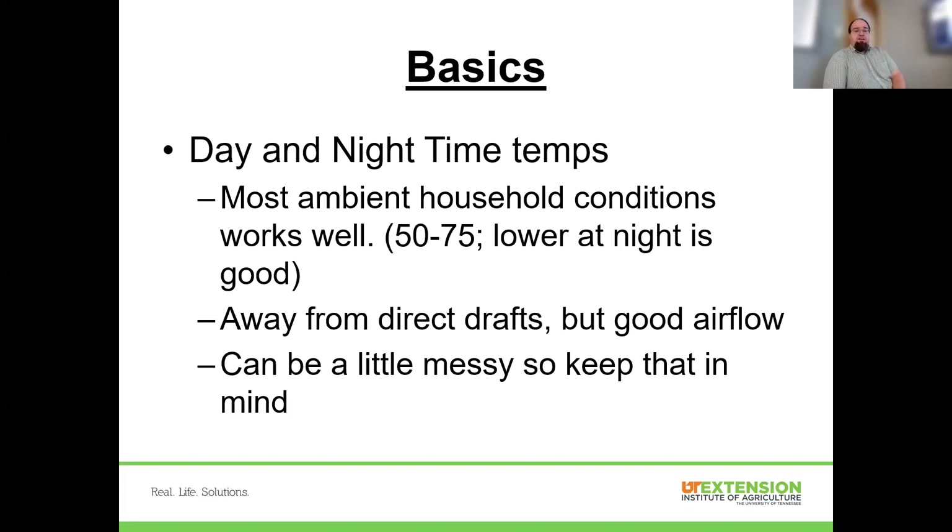We don't want stagnant air — sticking plants in a poorly ventilated basement isn't ideal. You can add fans, which help produce stocky plants. Good airflow is necessary. We're also dealing with potting media and watering, so it can get a little messy. Where we do this in the house, we need to consider that so we don't end up with heartache after we get started.